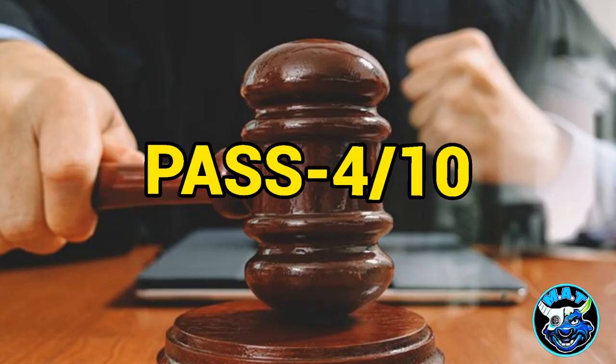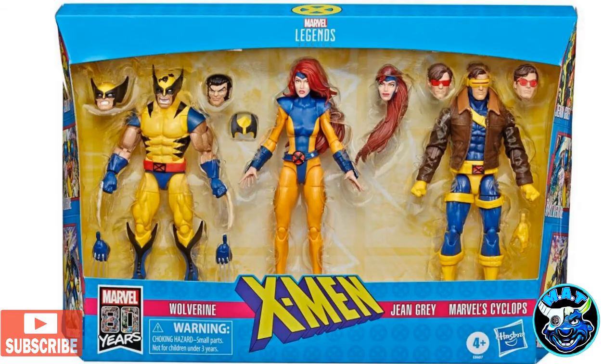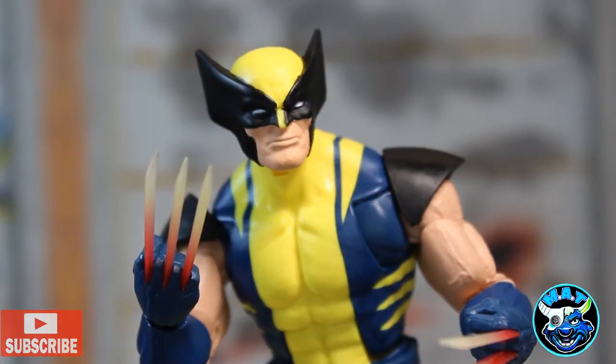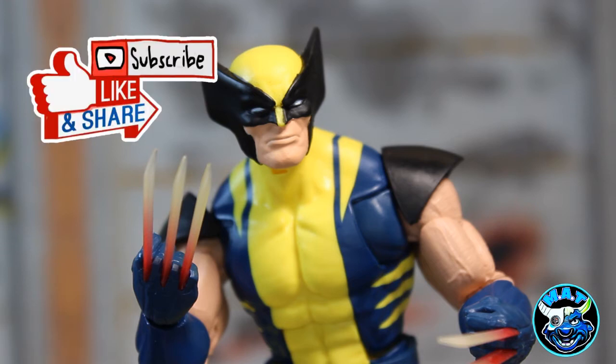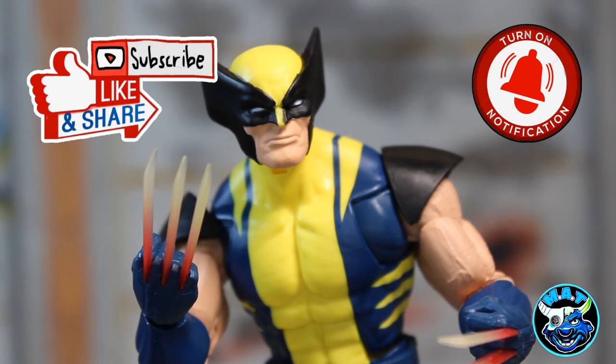My verdict for this figure is a pass unless you're new to collecting. If you're new, you could probably find a better figure — go for that three-pack if you can afford it; I think that's the best Wolverine figure out there, though I don't have it myself. That'll do it for my look at Wolverine from the Bonebreaker wave. If you could hit subscribe, like, comment, share, and the notification bell, I'd greatly appreciate it. Thanks for watching and have a great day!